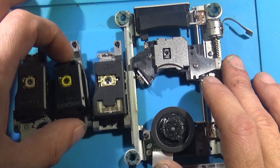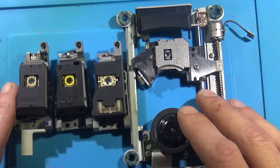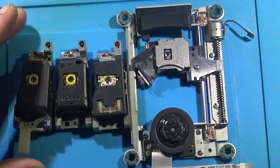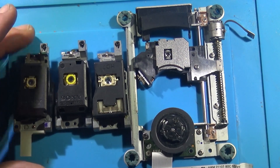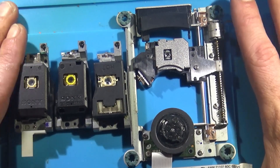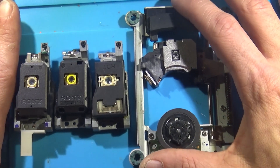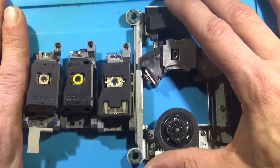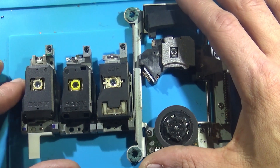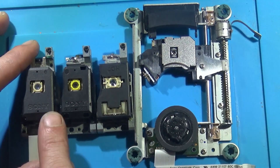Today we've got something a little different, and this is a video that I feel is important because it appears to be missing from YouTube. You will find many PS2 laser swap guides out there on the internet — how to restore your laser, how to swap it — but no one really seems to go over the different variations of lasers.